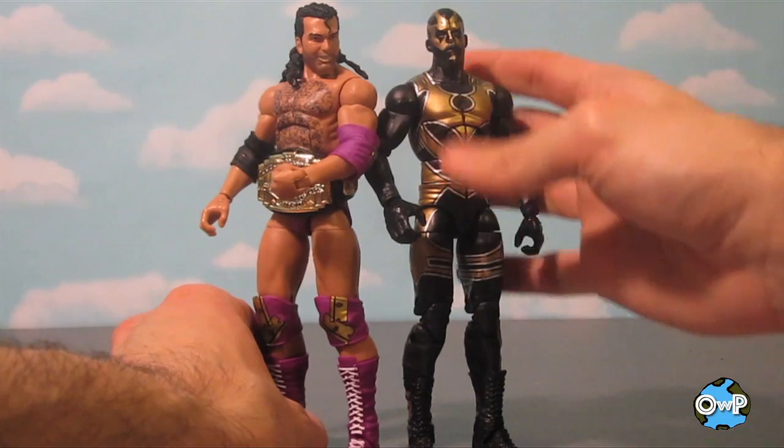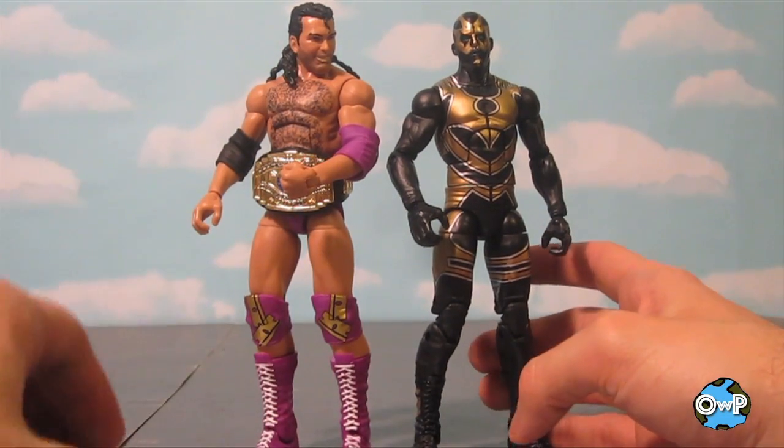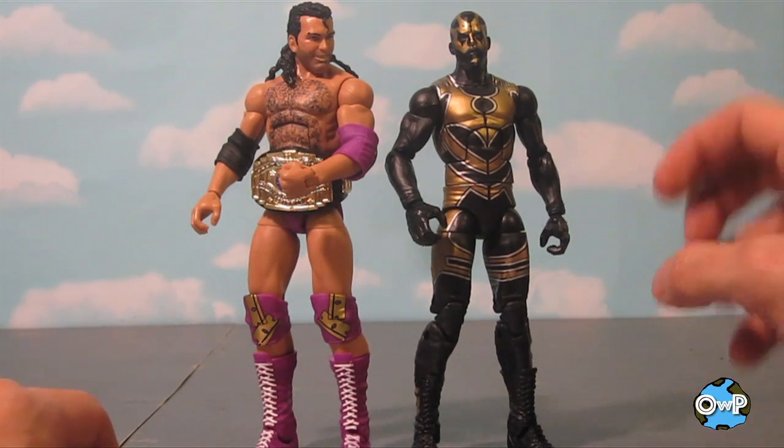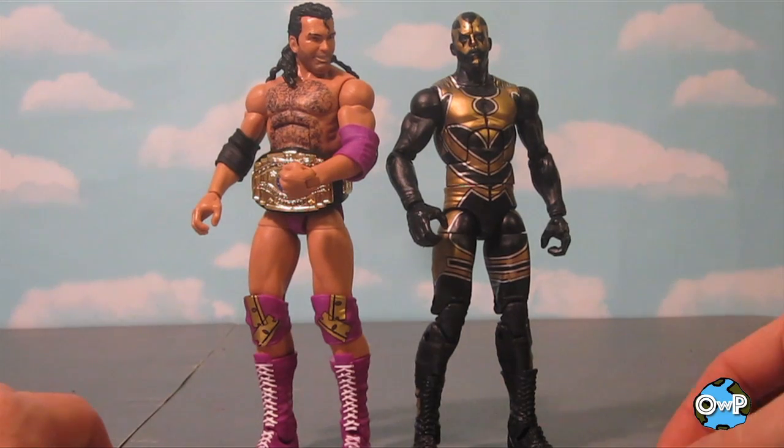By the way, Mattel representatives, if you're watching — Goldust. Let's get a flashback, a nice all-gold and silver one from the mid-90s that would go perfect with this Razor Ramon. You're welcome. That's a license to print money.